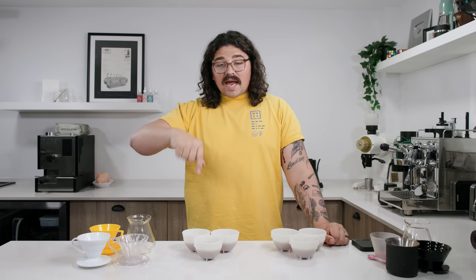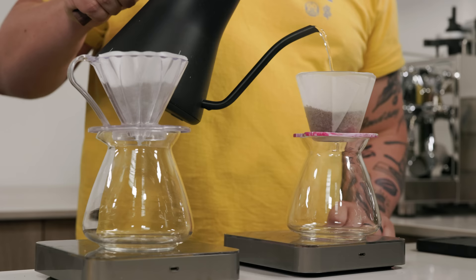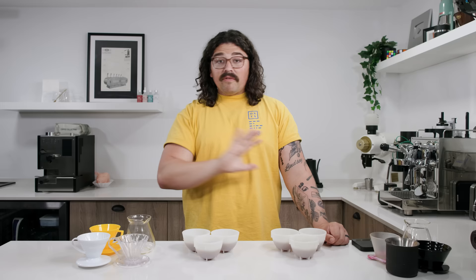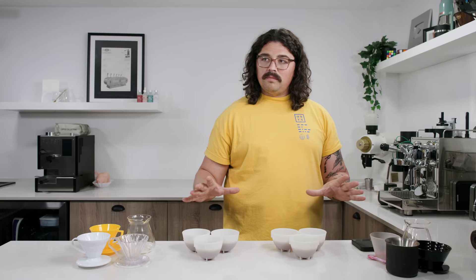I put a nest in the center to quickly saturate all the grounds, as Gagne suggests in his book, then brewed them in the exact same way — same flow rate, same pulses, same time, everything the same. I have three cone and three flat brews here. On the bottom of the flats is a marker, on the cones there's nothing. In one set there will be two flats and one cone; the other will be two cones and one flat. Don't listen if you don't like slurping because I'm about to go to Slurp City.